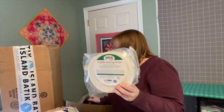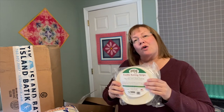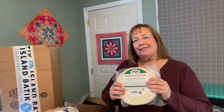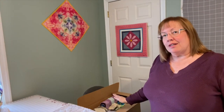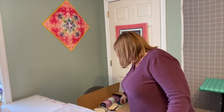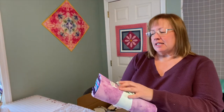That's everything out of the first box. Now let's move on and see what's in the second box. There's a lot of good stuff in here! The first thing I have is a stack of batik foundations bundle.